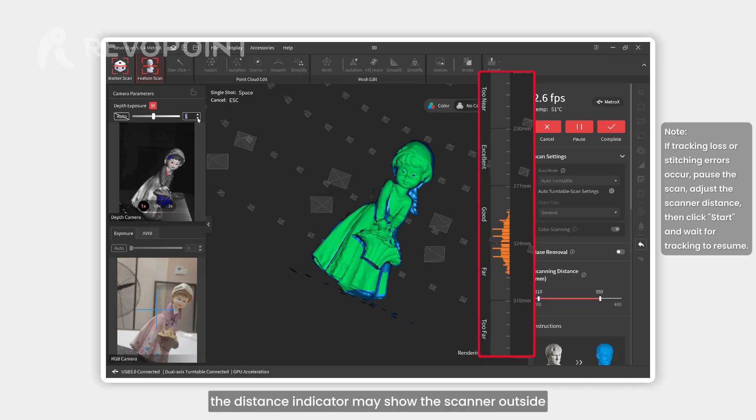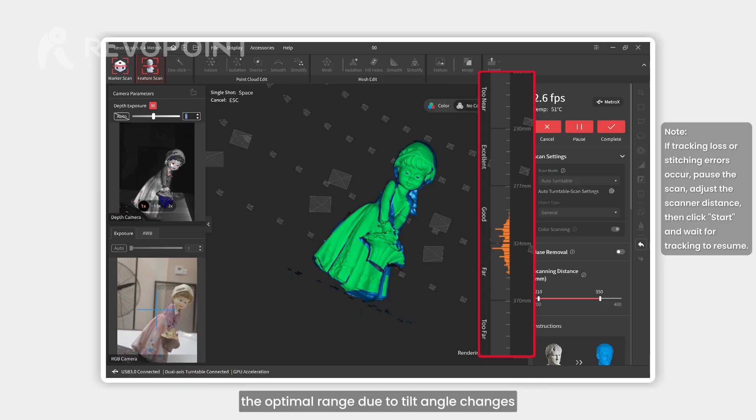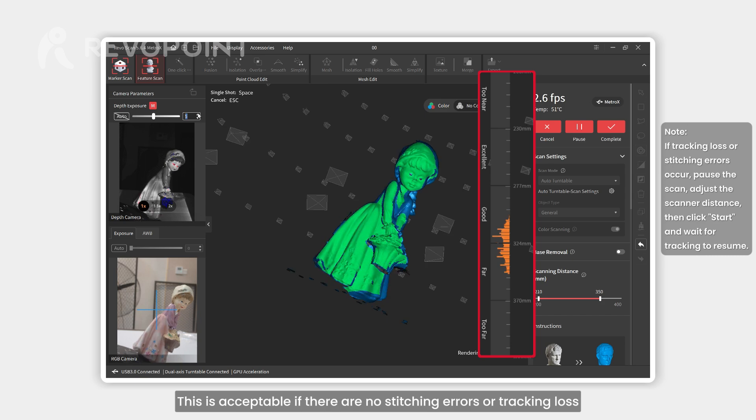During the scan, the distance indicator may show the scanner outside the optimal range due to tilt angle changes. This is acceptable if there are no stitching errors or tracking loss.